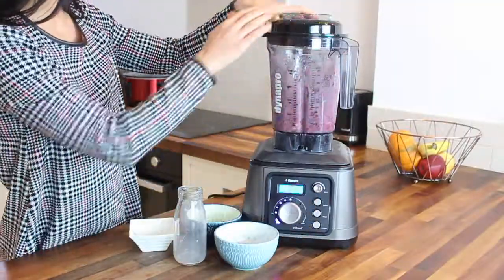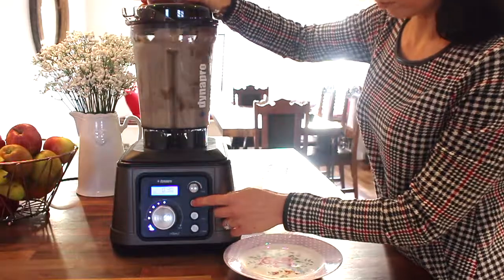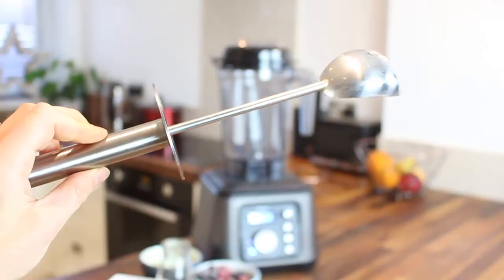But first let me tell you a bit about the blender itself. The Dynapro is an amazing heavy duty blender which blends everything from soups to hummus and smoothies too, with the press of just one button. This is one of the quickest blenders that I've ever used and as well as being BPA free, it also comes with a stainless steel scoop for easy access to your blended ingredients.